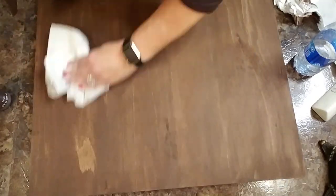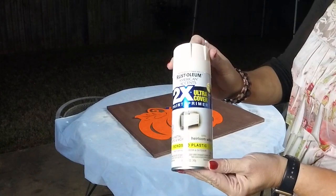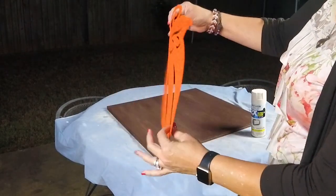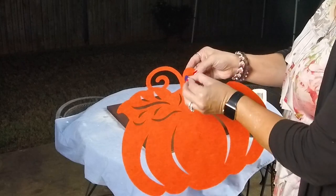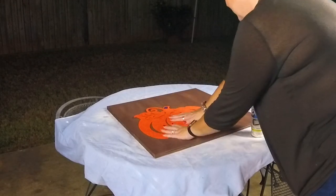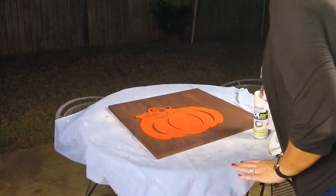The top is done and looks really, really good. Now we're going to go ahead and get all four edges as well. Now we are ready to paint our stencil. We're using the Rust-Oleum American Accent in the color heirloom white, and we're also going to use this pumpkin placemat — a felt placemat from the Dollar Tree. It had a little hole where the tag was, so I used a little piece of painter's tape. You're just going to lay it out on your board where you want it and begin to paint light coats until you get the desired look.